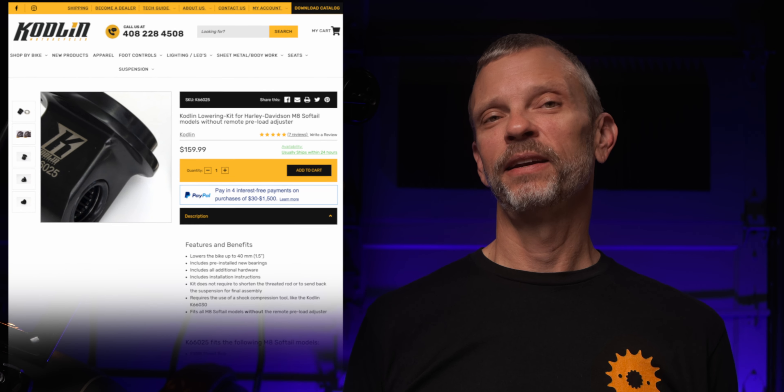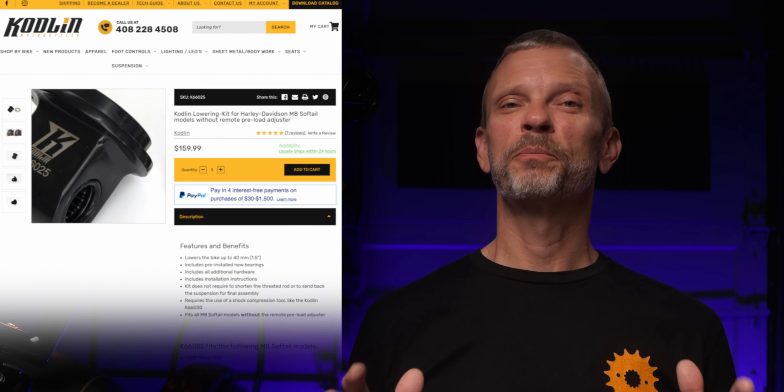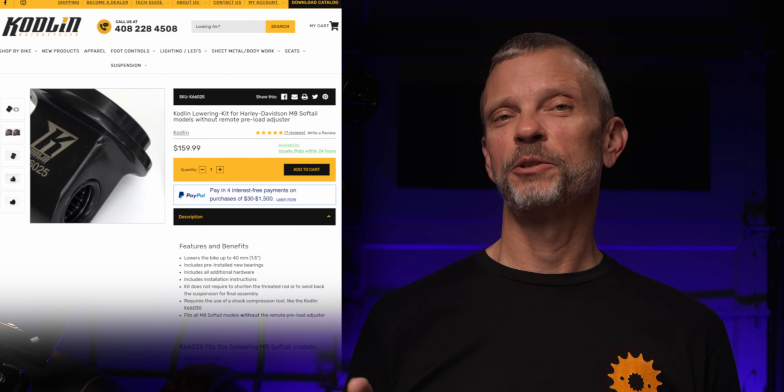If you saw my ape hanger video, you heard me say that the bars were either gonna go up or they were gonna go down. Well, I felt the same way about the rear of the bike from the day I got it. I knew I wanted the rear of the bike to go down, and I looked at a lot of different kits and options early on. None of them really caught my eye, or I thought they were more expensive than was justified for what the kit provided. Then a couple of months ago, my buddy came across the Codland lowering kit. I took a look at it and I was immediately impressed by the look of the kit and the price point.